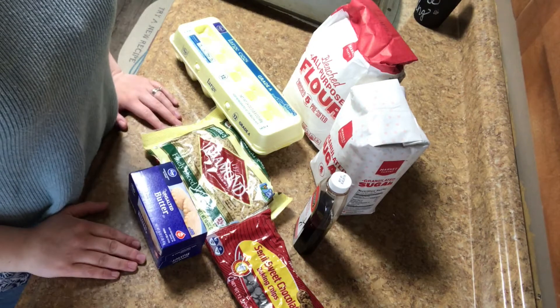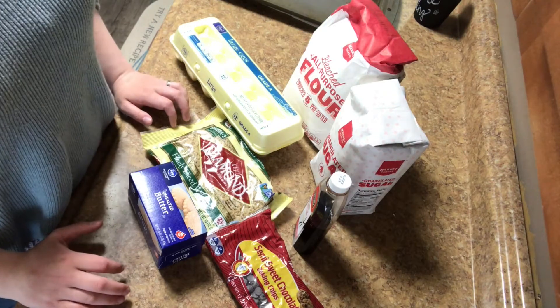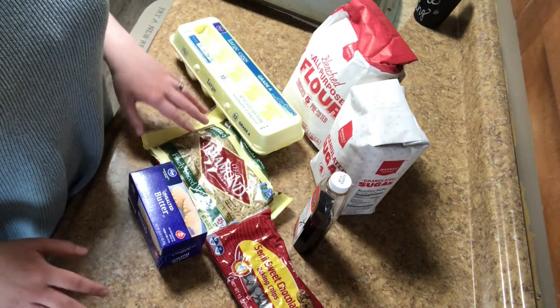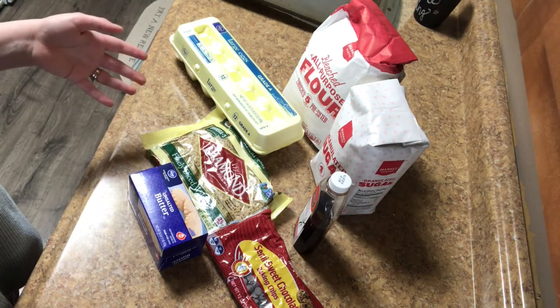My mom passed on this recipe to me. She got it from a friend many many years ago, and probably eight or ten years ago she passed it on to me. Despite being terrible at cooking, it's actually one that I can pull off and it is really tasty. It's a very delicious recipe and one I make every derby week, which is the first full week in May.